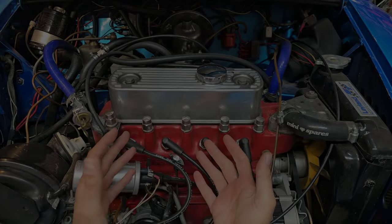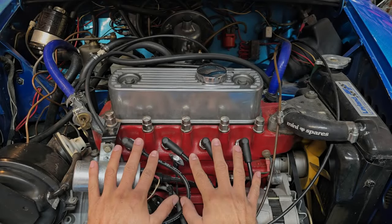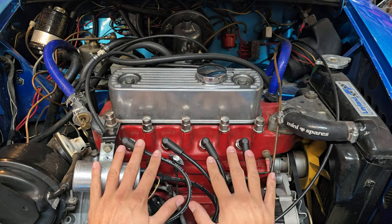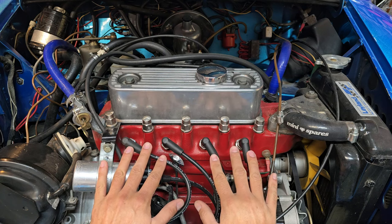Hi everyone, welcome back to the channel. In this episode of the Classic Mini Survival Guide, it's mostly just about providing an example of what a good engine should test out as for leak down and compression testing.